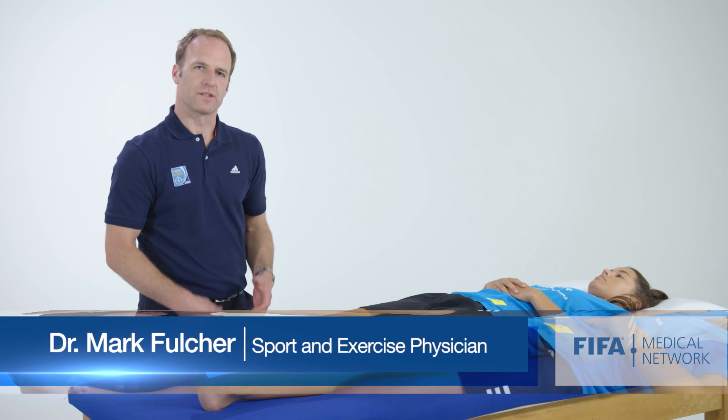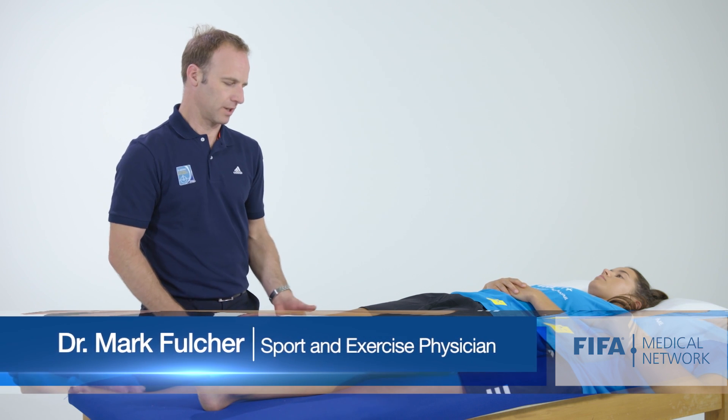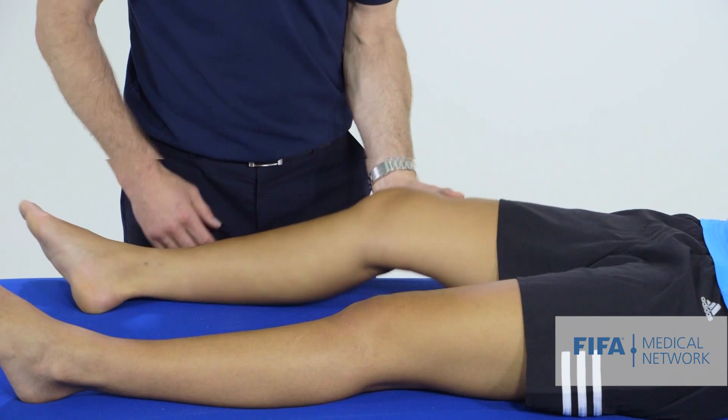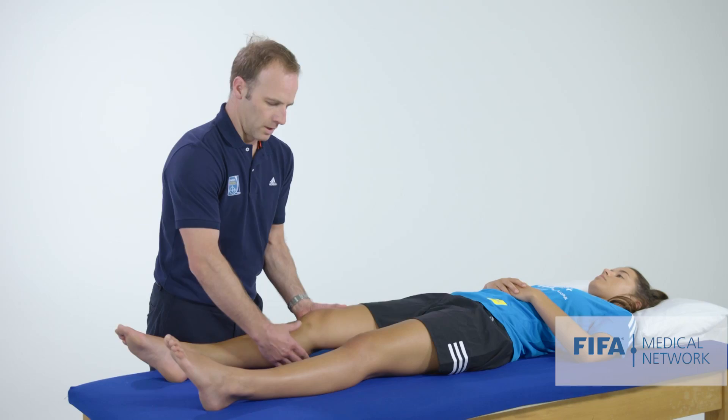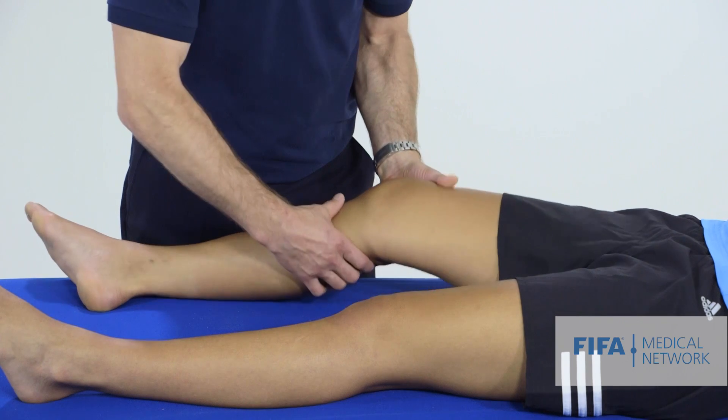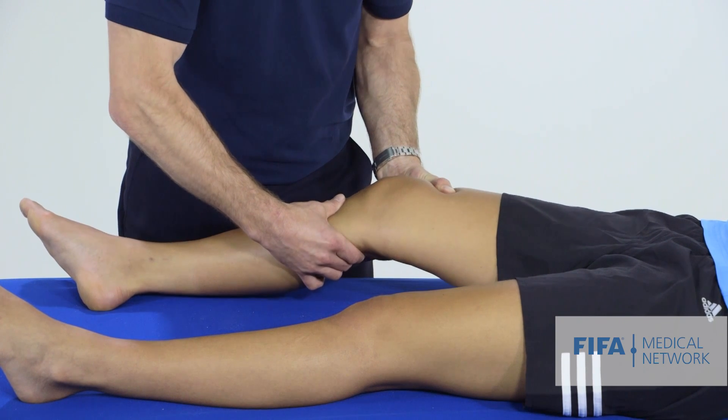Our next test is Lachman's test, which is a way to assess the anterior cruciate ligament. To do that, we need to stabilise the thigh and make sure the patient is nice and relaxed. We're trying to move the tibia anteriorly relative to the femur, so we grab the tibia and pull anteriorly.